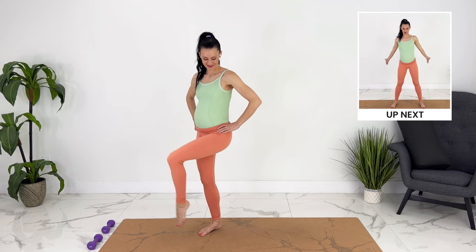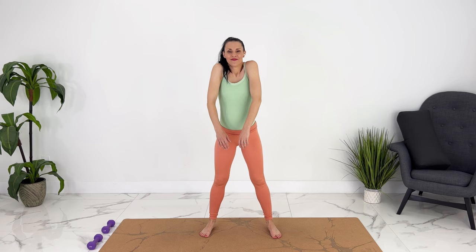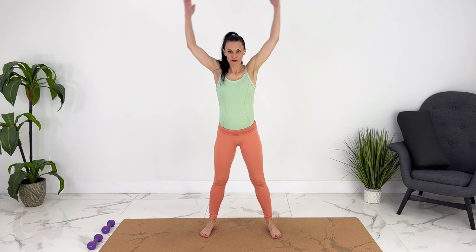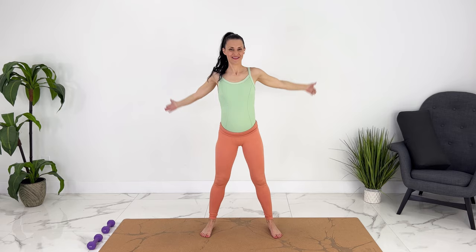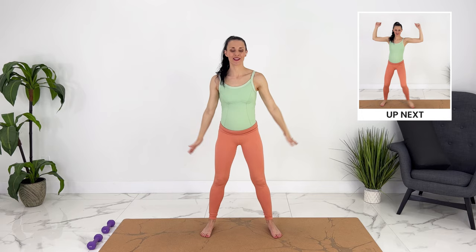Let's roll the shoulders, coming forward. Let's bring our whole arm into it, going back. Good. I'm going to set the timer now for 40 seconds of movement and then we'll have 20 seconds between to walk, dance, or set up for the next move.